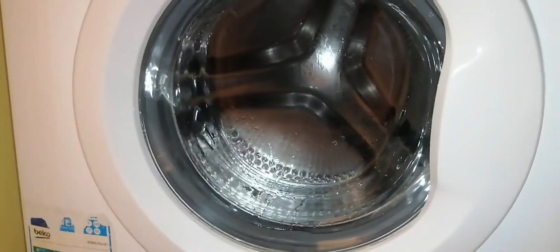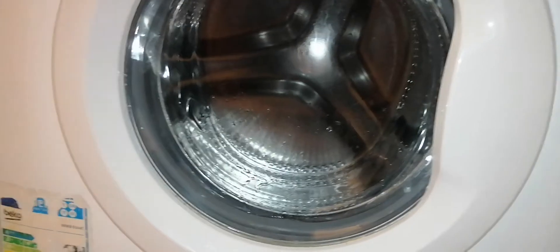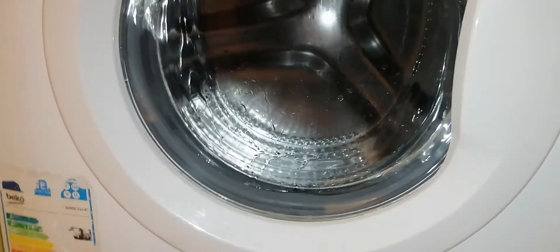So that's how you enter the service cycle, check for any errors, or run the turbo drum clean. Bye guys, see you tomorrow.